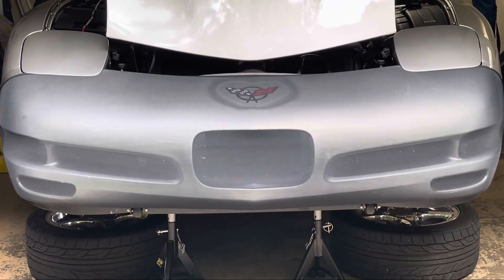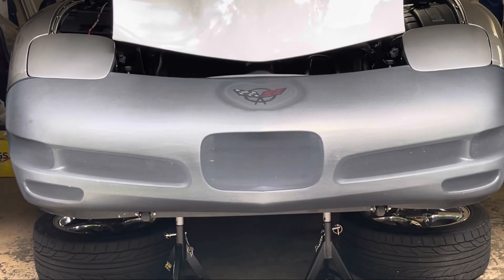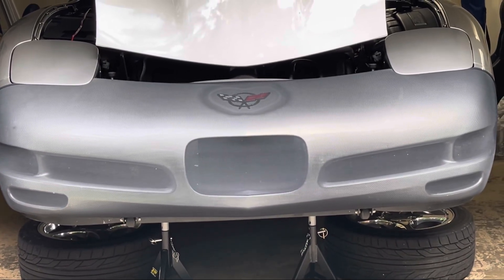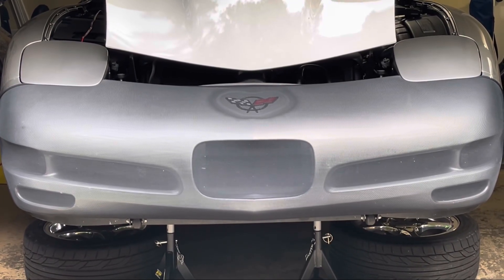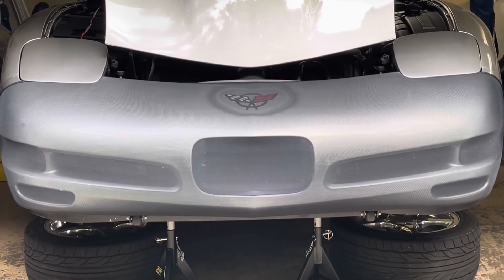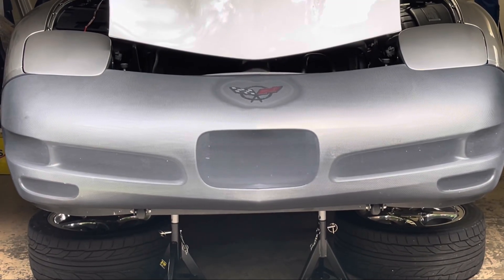Welcome back everybody. Today we're back at the C5 because it's up for the season for maintenance and regular cleaning up, getting it ready for next summer. We thought we'd start a little series into the winter and go over some of the things that we've done to the vehicle.